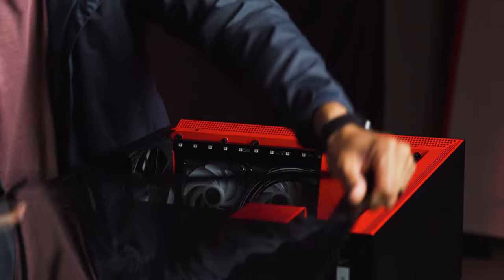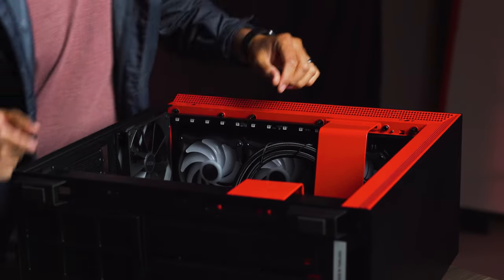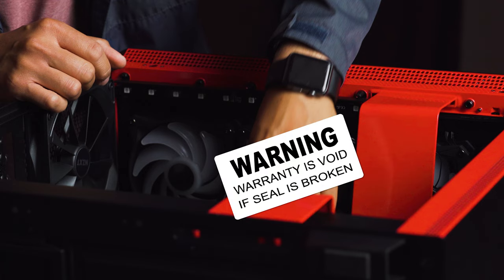While certainly less risky than it used to be, and even supported by major component manufacturers, overclocking is done at your own risk and may void your system warranty or compromise stability. That being said, for those who like to push the limits, it's incredibly exciting and rewarding when done correctly.